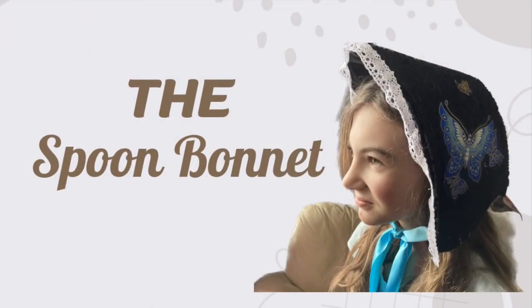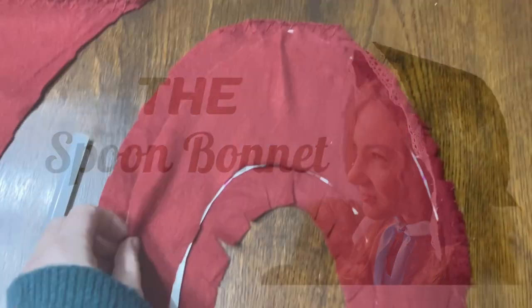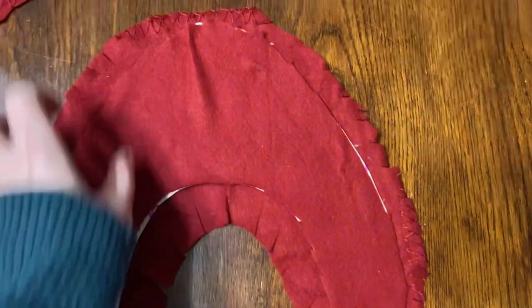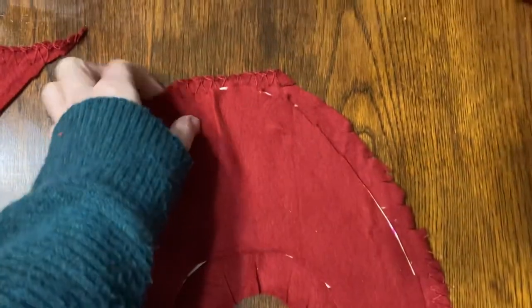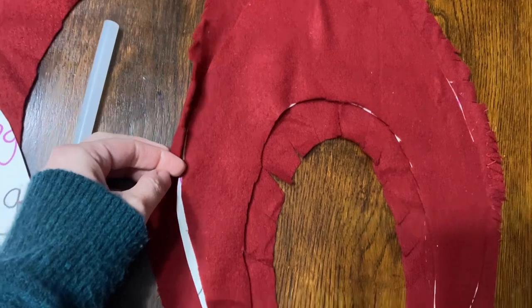Next we made some DIY spoon bonnets using poster board, lots of fleece, and some nicer material as well. Basically I cut out the shape, measuring my kid's head, and then I glued two pieces of fleece on top of it. I hot glued it into place. So we had the front part, the middle, and the very back.